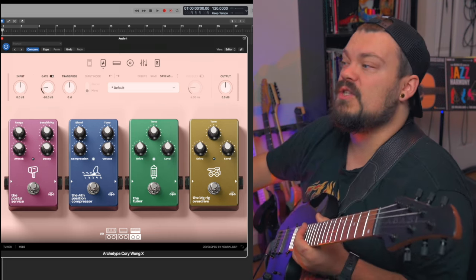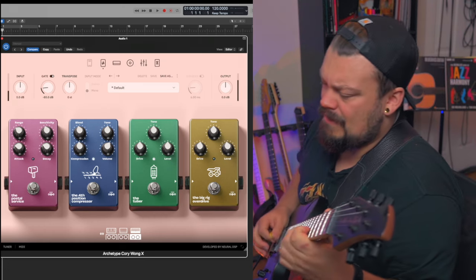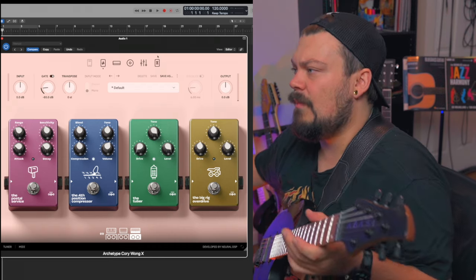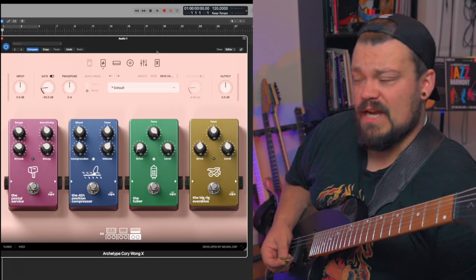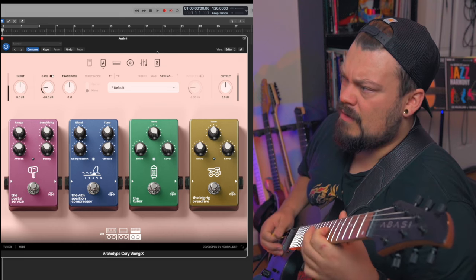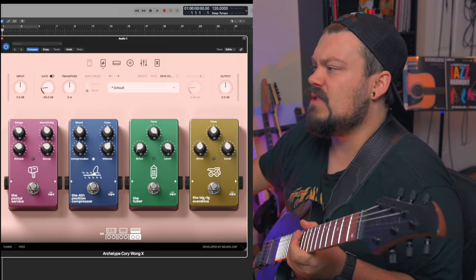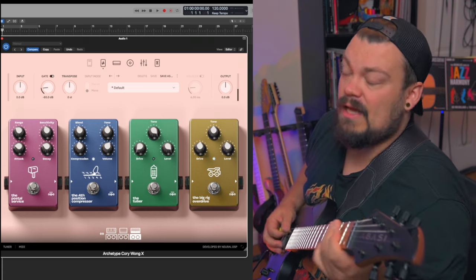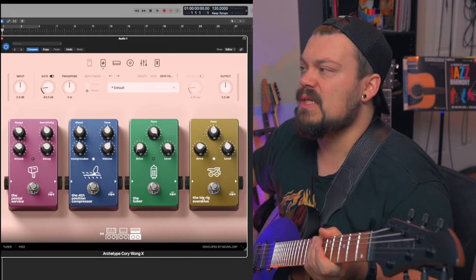And then we got the tube screamer, giving you that overdrive. Let's bring the drive all the way down, level up, tone up. This is generally how you would maybe use this pedal for like an overdriven amp, like a Mesa Boogie Dual Rectifier. Turn that off. And then we got the Big Rig overdrive, which is very thick, crunchy — not lots of distortion, but in this context it is.